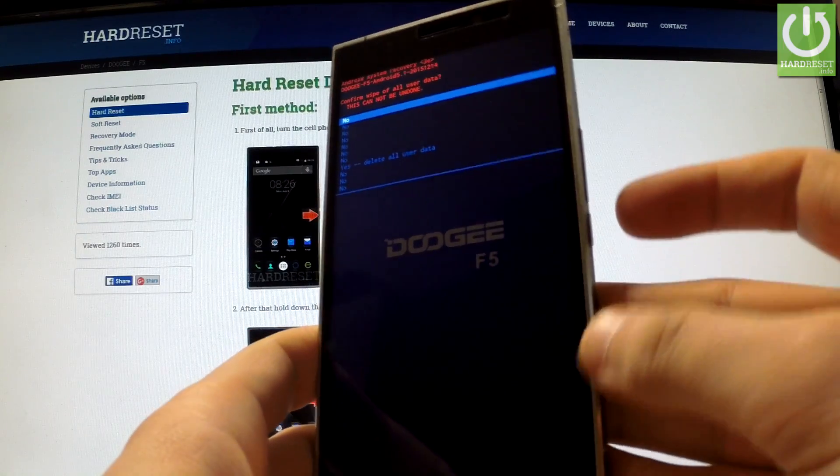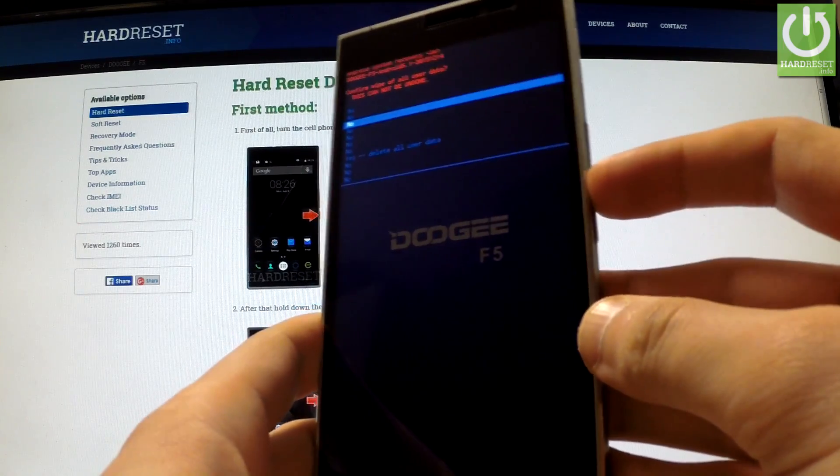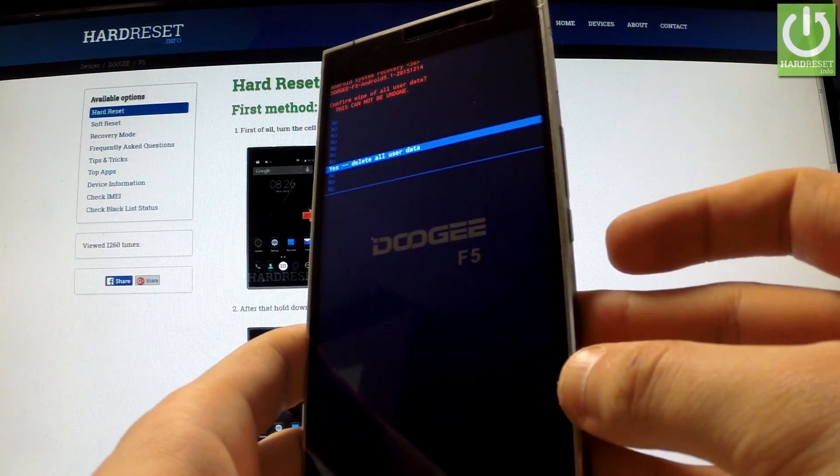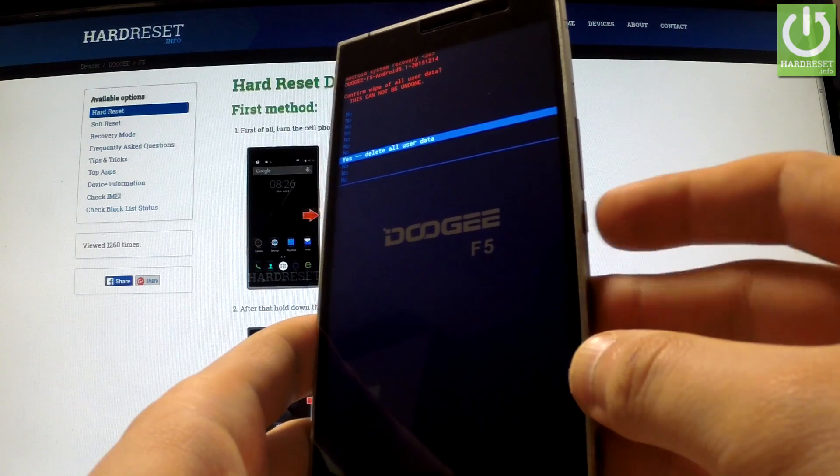Then you should scroll down using the volume down key to yes, delete all user data, and choose this option by pressing the power button.